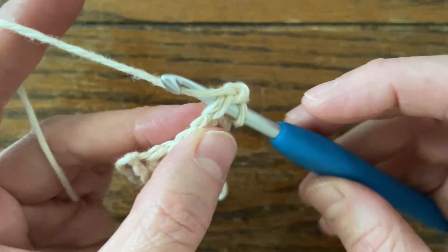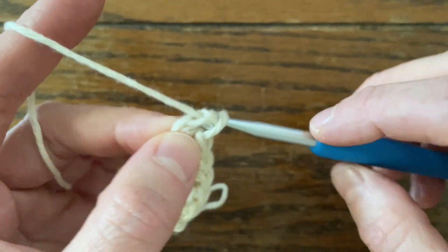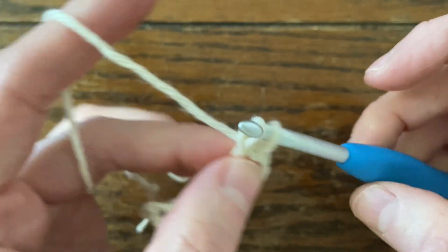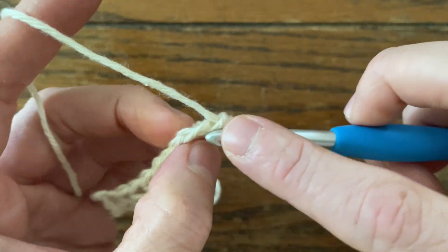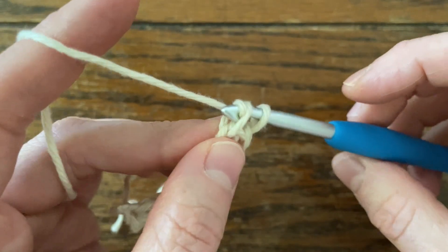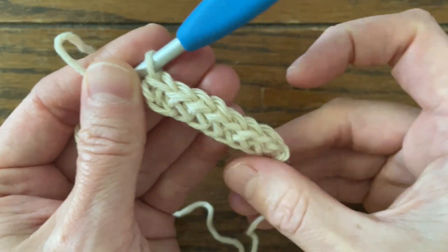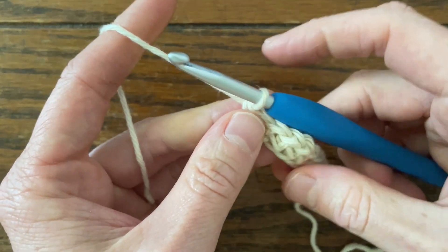I'm just going to do eight, so I'll do three more. Pull through one. Pull through two. Insert into the previous chain. Yarn over one. Yarn over one. Yarn over two. One, two, three, four, five, six, seven, eight. If you need to pause the video, go ahead and do so. I'm going to show you how to start the next row — we'll pretend that we've already reached the number of foundation single crochets that we need.